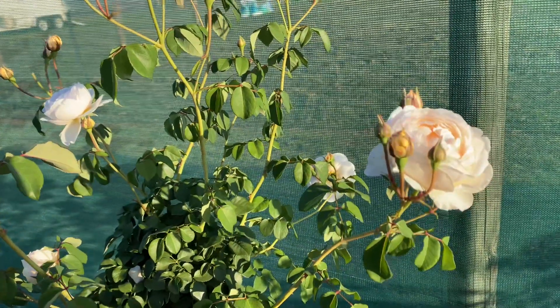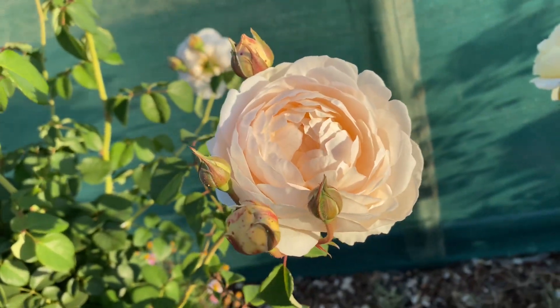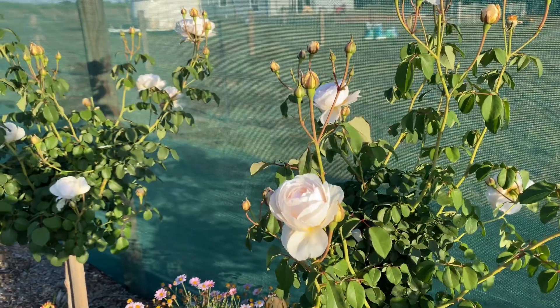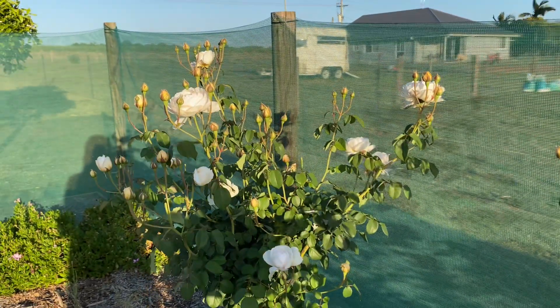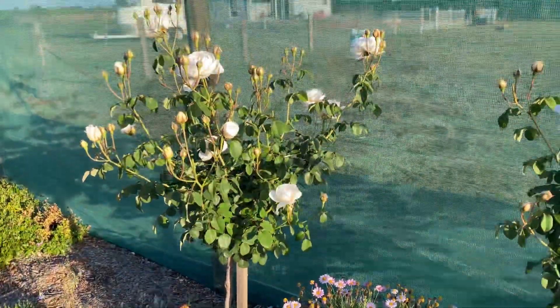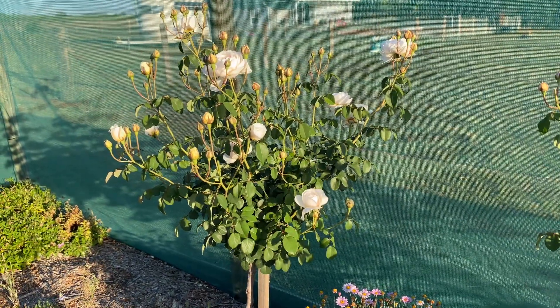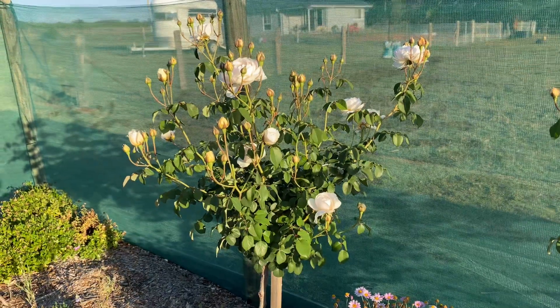They are slightly different when they open up. Look at this one — isn't that absolutely beautiful? It's a small to medium bush if it was in the ground. This is on a 90 centimetre standard, above the ground, easy for me to lean in. It's got a delicious fruity fragrance with just a hint of citrus.